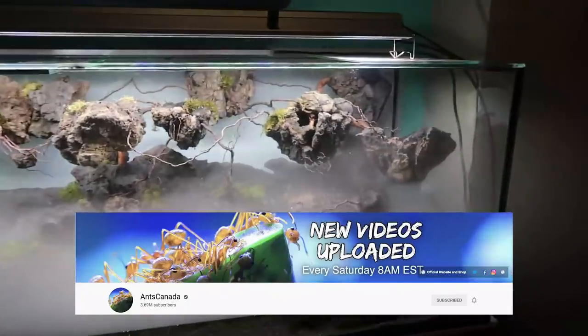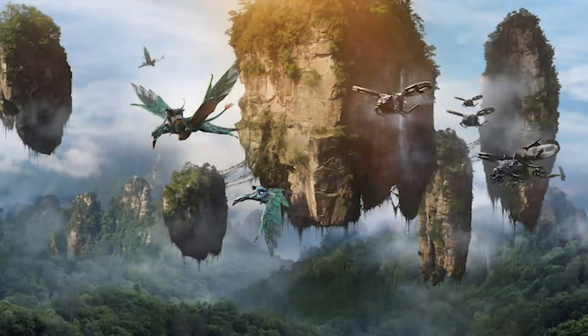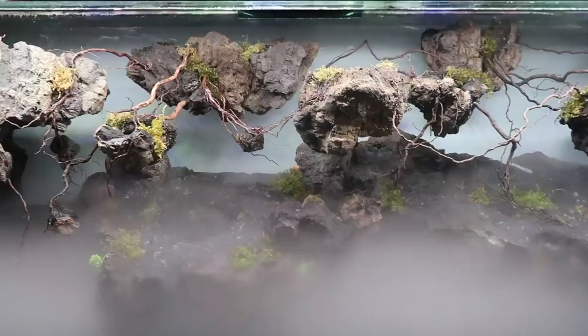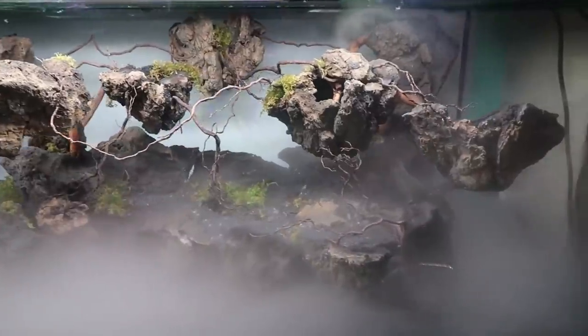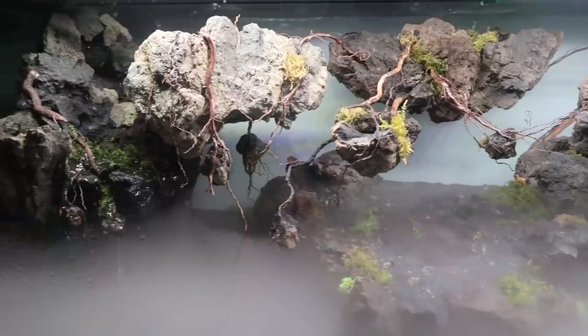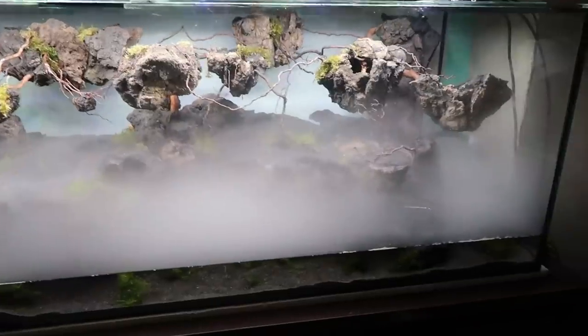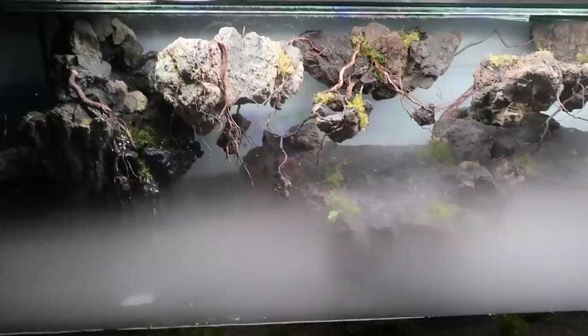If you've been watching the AntsCanada channel, you'll know I've got a brand new floating mountains paludarium — floating mountains from Avatar, of course. This is going to be the future home for my fire ants! I collaborated with my friend Ryan Jett, who is awesome at creating decor for terrariums, and he helped me create this. It looks like the mountains are floating. There's also a fogging machine in the corner that creates fog a few times a day — it makes it look like it's in the sky. It looks like a Dungeons and Dragons set! There's also a waterfall on one side; the water comes from a filter whose tube runs through the back of the tank, so the water is constantly filtered.